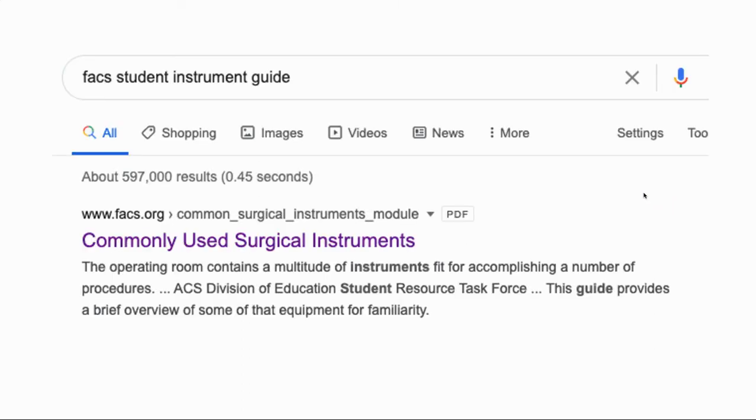Before we start, a couple of these images came from that instrument guide I talked about on my surgical instruments video that the FACS put out. It's an awesome instrument guide, and if you're interested in a non-video source of some of this information, you can search it on Google. I found it helpful when preparing for this, so I'm sure some of you will find it helpful too.